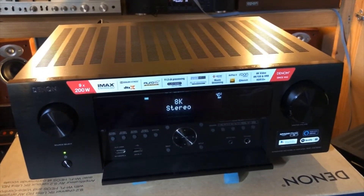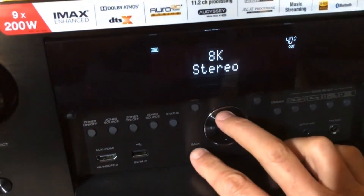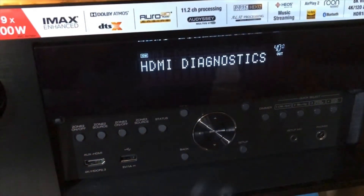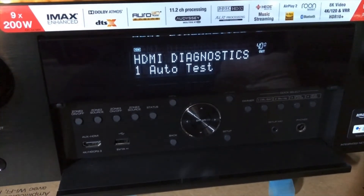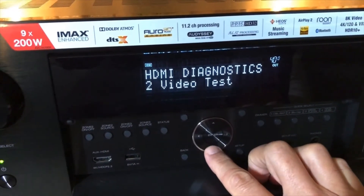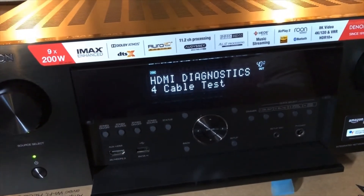To set up HDMI diagnostics mode, I have to press two buttons on the front panel: the back button and the cursor up button, and hold them down for a few seconds. HDMI diagnostics is powering up, checking the internal hardware first to make sure the AV receiver is okay — which it is — and now it presents the diagnostics menu. I'm going to press the down arrow to go straight down to cable test.